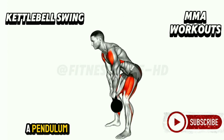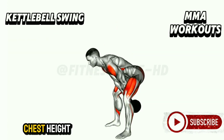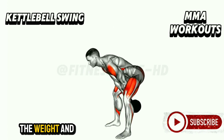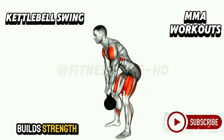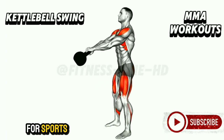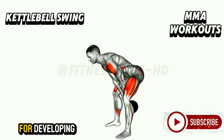The kettlebell reaches chest height before descending back between your legs. During this phase, your core stays engaged to control the weight and protect your lower back. This exercise builds strength, burns calories, and improves athletic performance. Whether you're training for sports or general fitness, kettlebell swings are a must-have for developing explosive power and endurance.